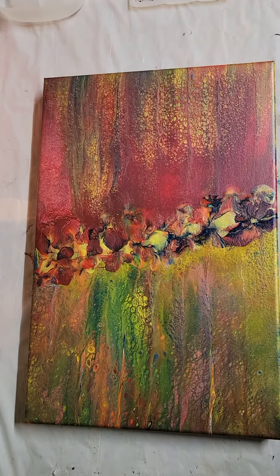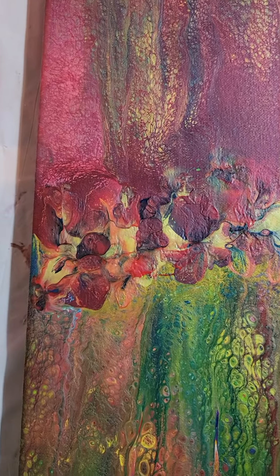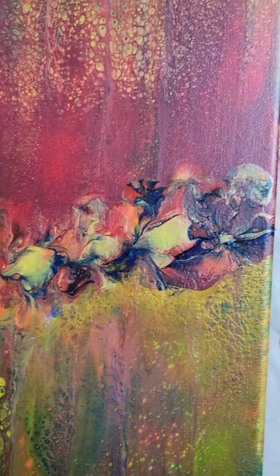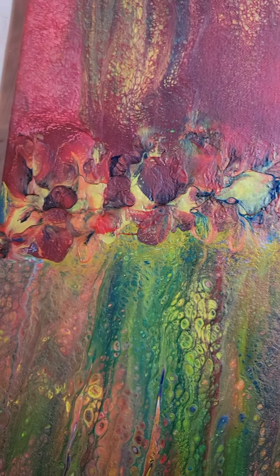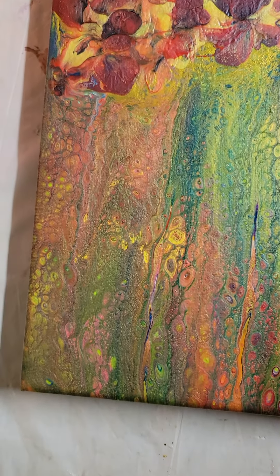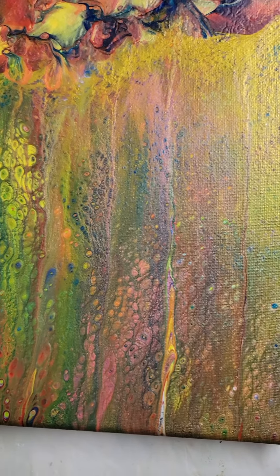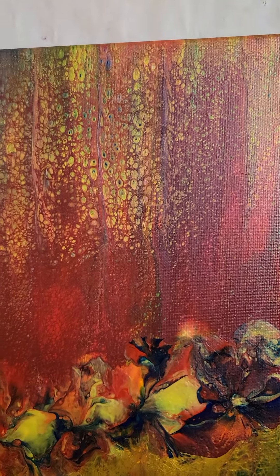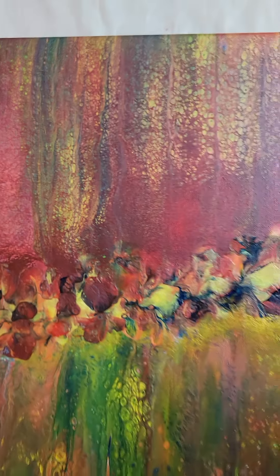Here's the final video of the one that I did last night. I did put my balloon kisses down the center of it. And this is what it looks like when it's dried. And cells.